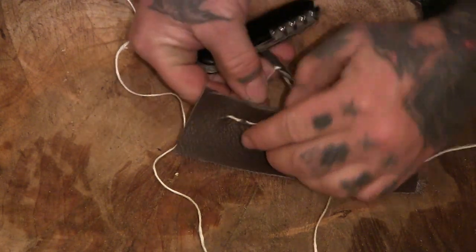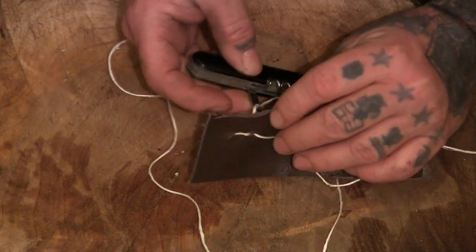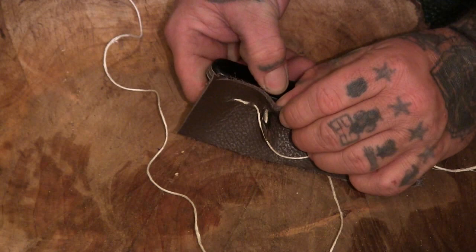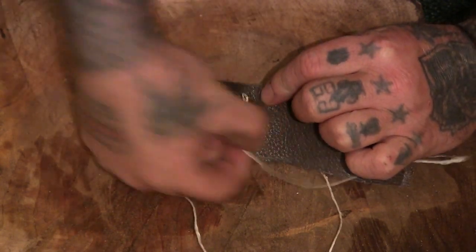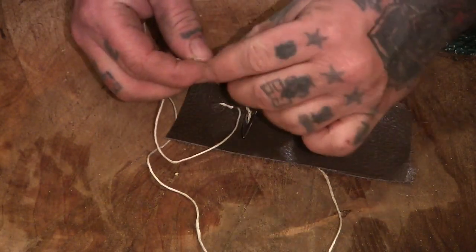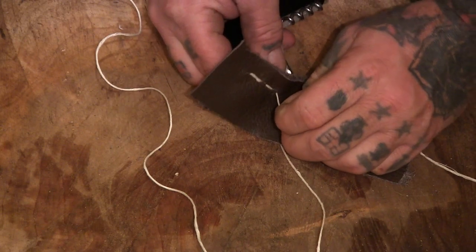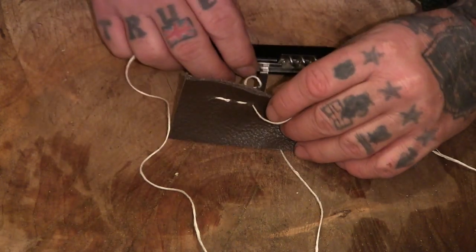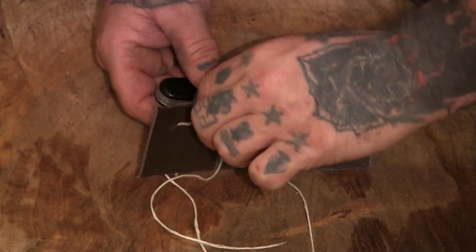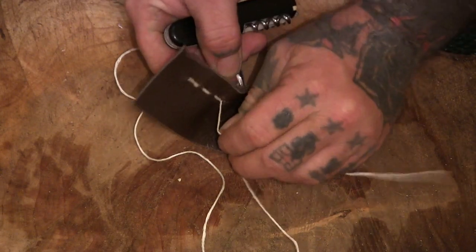Then pull this one back again — you can pull them both tight if you want. Then move over again, pull it back a little bit, and put this one back through there again. Pull them tight, and then it's just the same thing all the way along.